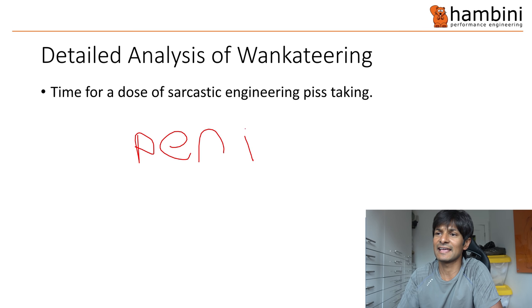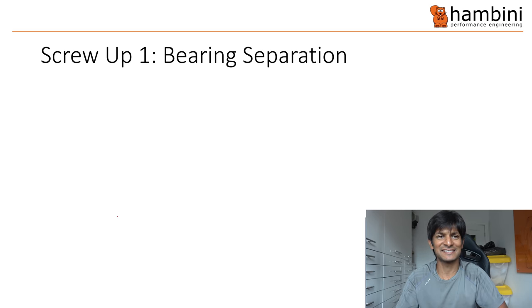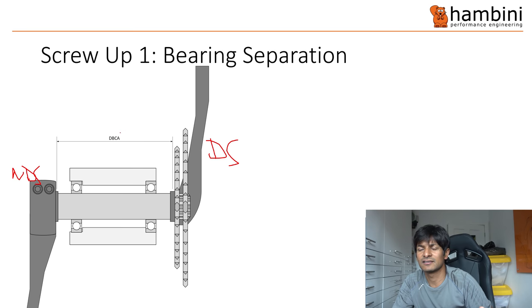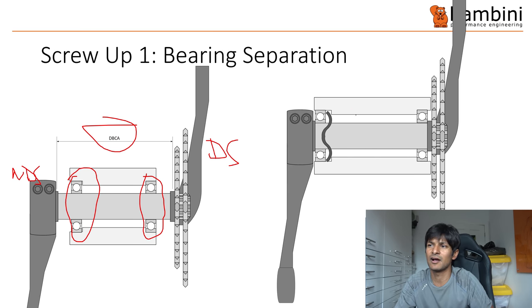Let's get to something a bit serious now. This is a diagram of a typical crankset. You have the non-drive side over here and the drive side over here. A critical value is something called the DBCA — Distance Between Crank Arms. What you want is the bearings — this bearing here and this bearing here — to be as wide as possible, equal to the DBCA. Over here you can see the bearings have moved wider.